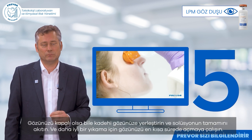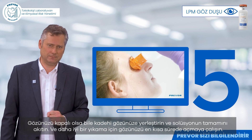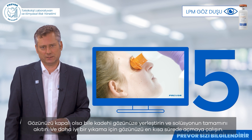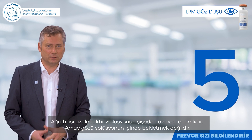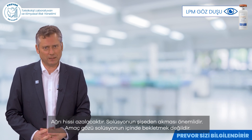Apply the cup to the eye, even if it is closed, and let the solution flow completely. As soon as you can, open your eye for a better rinsing. The sensation of pain will diminish. It is important that the solution flows — the objective is not to bathe the eye.